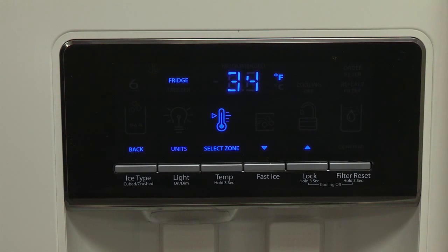The display will show the temperature set point of the selected compartment, and temperature adjusting information will display on the screen.